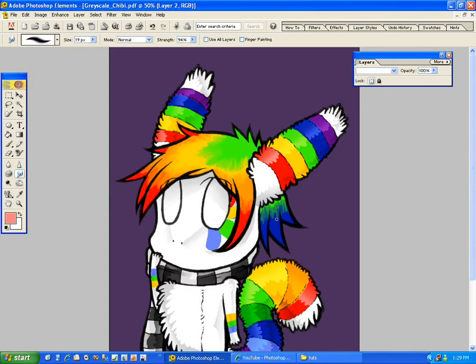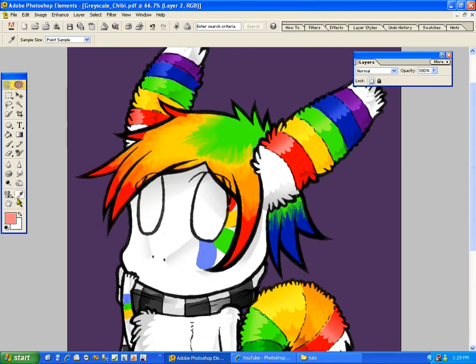Smudging can leave weird effects sometimes, but sometimes you want that. Her hair is the weirdest part of this character. Now we have the hair smudged. Now I'm just going to shade the hair the way of the gradient — I'll smudge parts of the red.